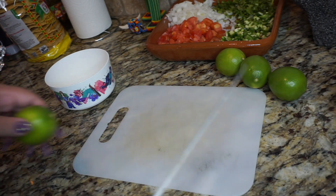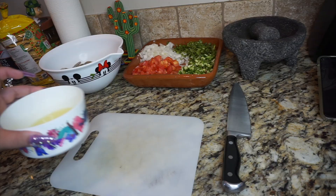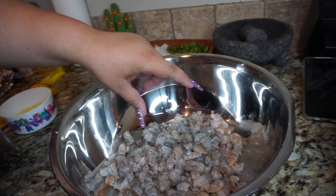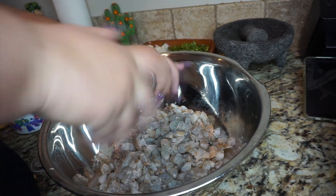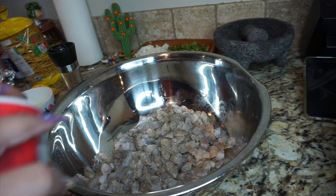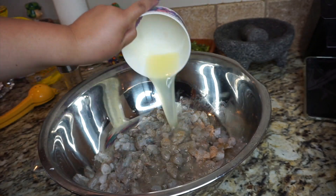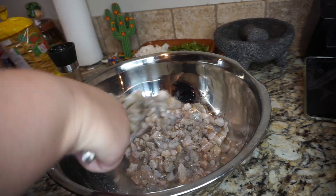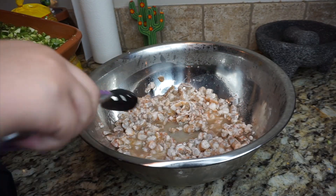Now onto the limes — I'm going to go ahead and use four limes, cut them and juice them. Remember, we're going to use the lime juice to marinate and actually cook the shrimp. Here I have the juice of four limes. I went ahead and cut the shrimp a little bit because I don't want it to be too big on the tostada. I'm going to add some pepper and salt — season it how you like. Then here is the juice of four limes; I'm going to put that in, move it around, and set it in the refrigerator for about 10 to 15 minutes.